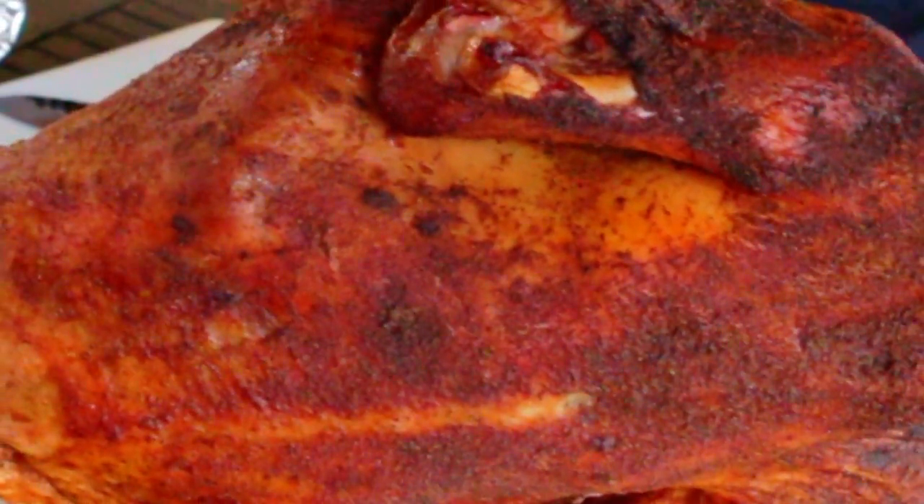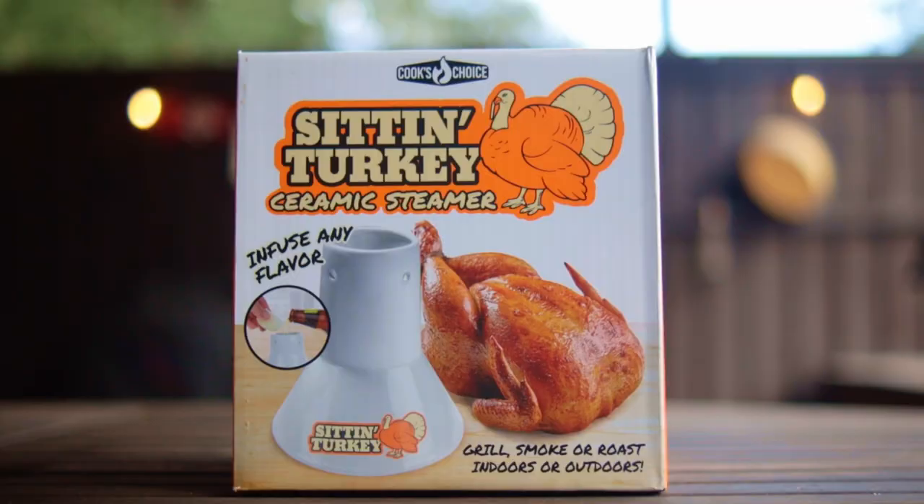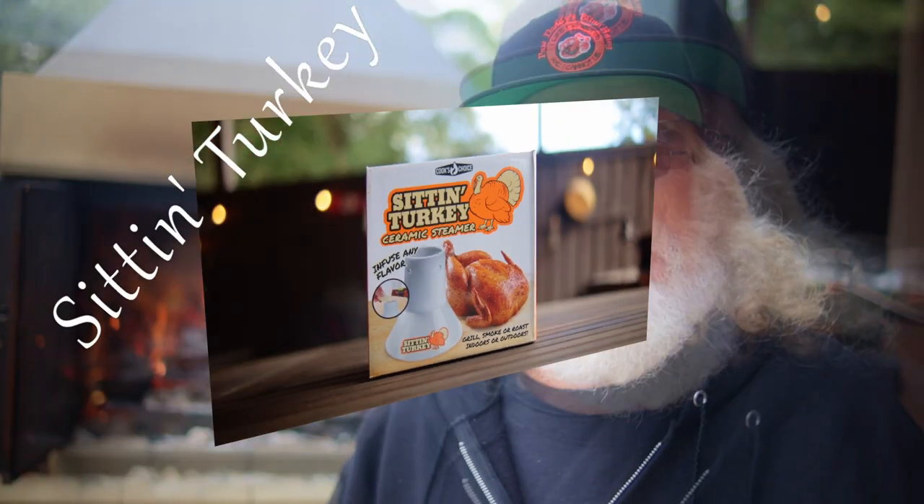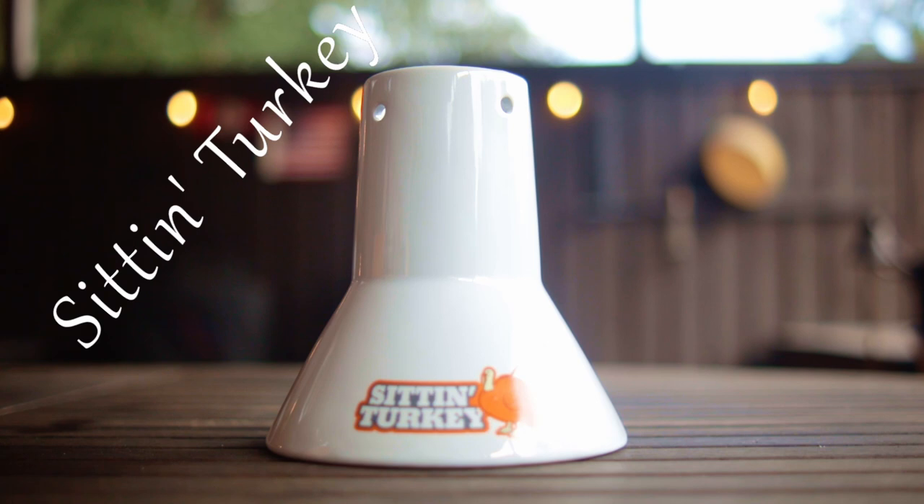Welcome to Paul Daddy's Blind Dog BBQ. Today I'll show you a great way to cook that Thanksgiving turkey. We'll be using the beer can process, but I'll show you how to do it without the beer and without the can. I'm using the sitting chicken turkey steamer, and today I'm making an injection recipe for the turkey breast. We're going to use the rest of that recipe to go inside the steamer, and it'll make a fabulous roasted turkey.